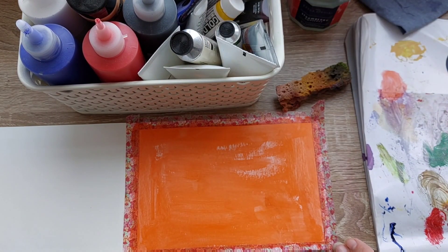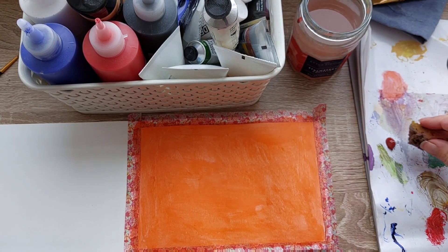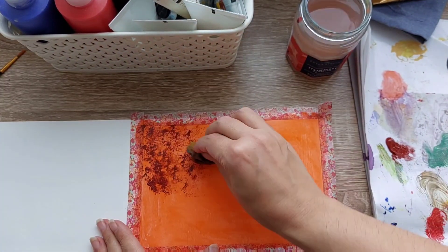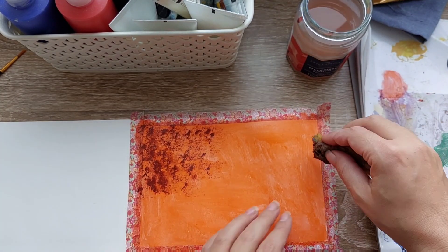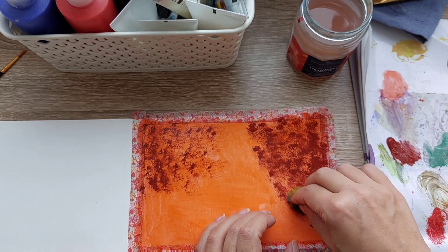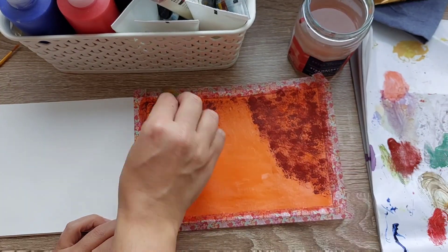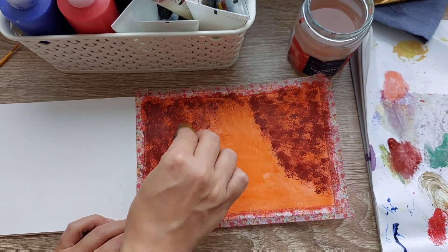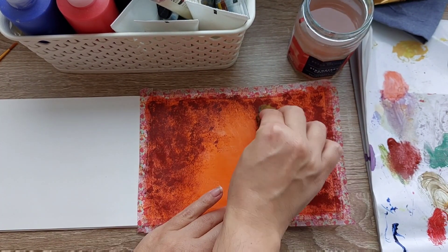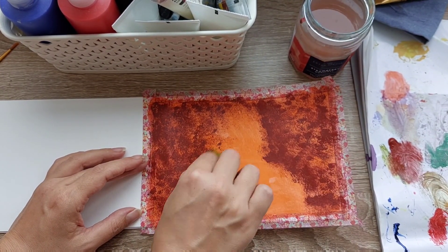The first thing to do is create my background. Because I want the tone to be mostly orange and I want this orange to filter through, I create just a layer of orange color. I'm then using a sponge to dip into this India red color that is going to represent my forest, my leaves, but also the background of the trees, giving a quite dark, spooky look to my forest.